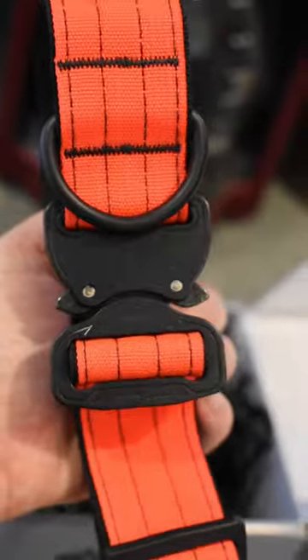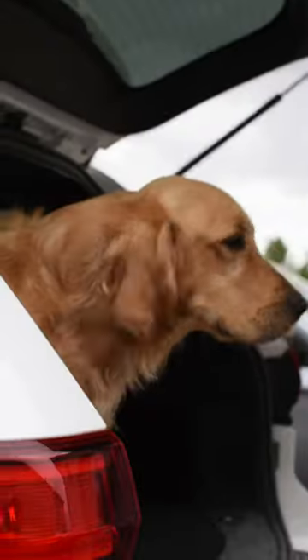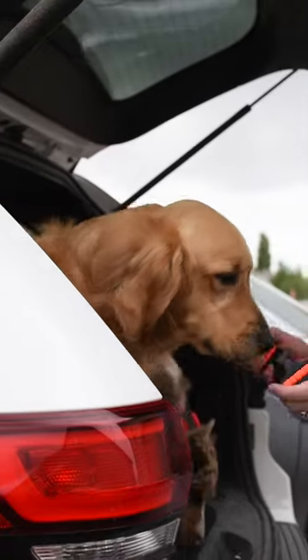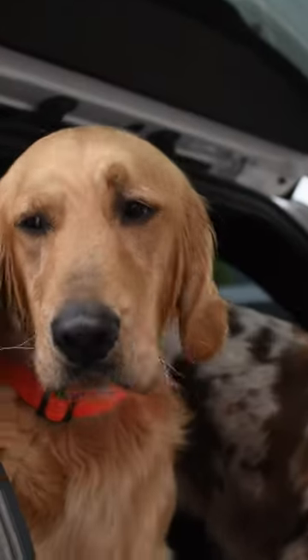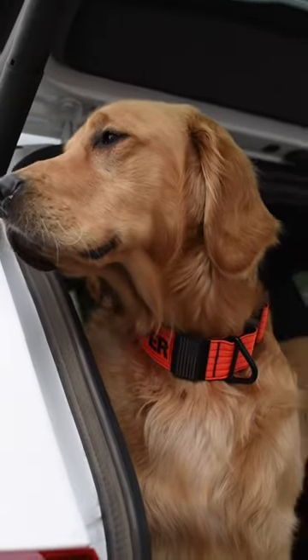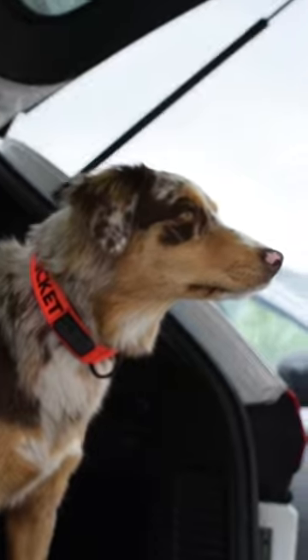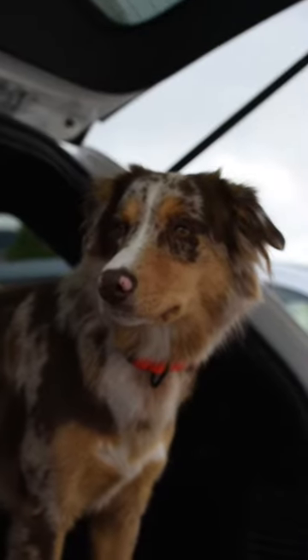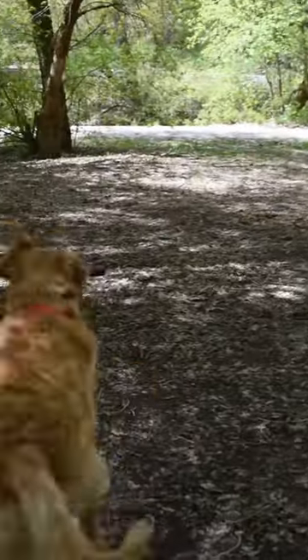They also both come with the cobra buckle — these things are amazing, they're so easy to put on and take off. You can see just how perfect the two-inch is on our golden retriever; it's not too big where it looks bad, but it's big enough to still be noticeable through his fluff. Same thing with the one-and-a-half on our Aussie — perfect fit. We got these collars for them to be their hunting collars, so they're perfect, bright, and noticeable for any outdoor activities.